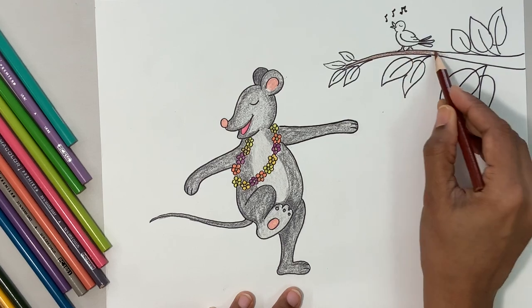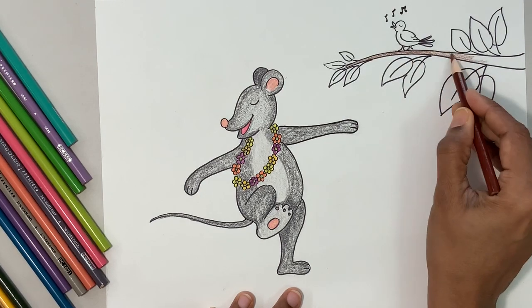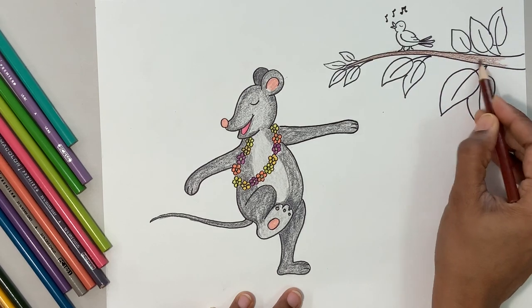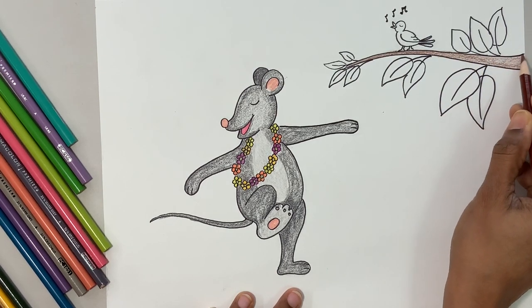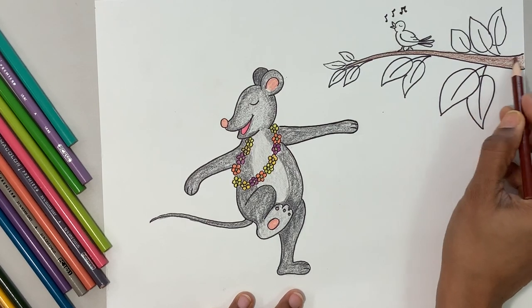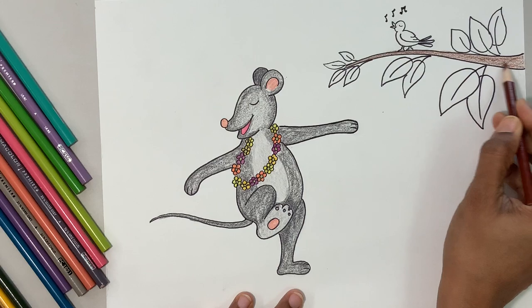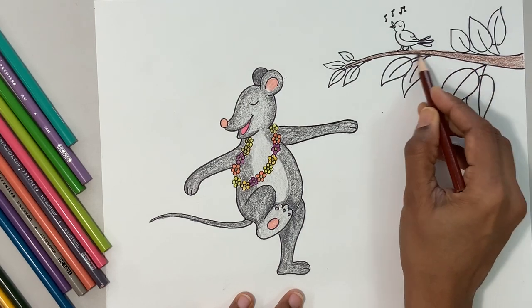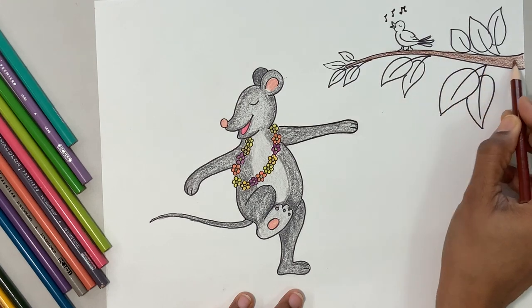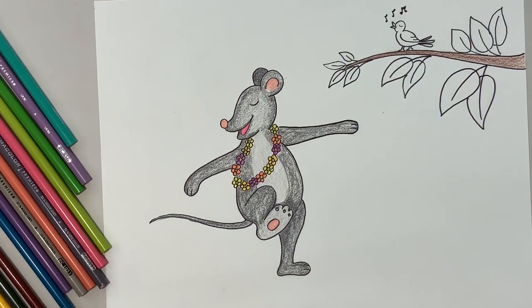Is it singing 'If You're Happy and You Know It, Clap Your Hands'? If you're happy and you know it, clap your hands! If you're happy and you know it, clap your hands! If you're happy and you know it, then your face will surely show it — if you're happy and you know it, clap your hands! The mouse is not clapping its hands.